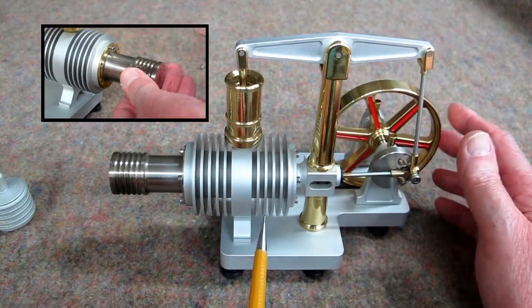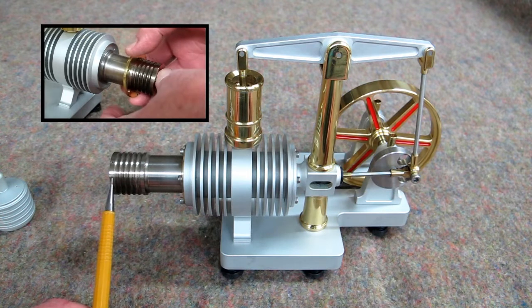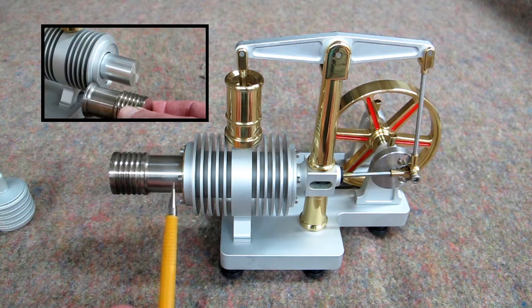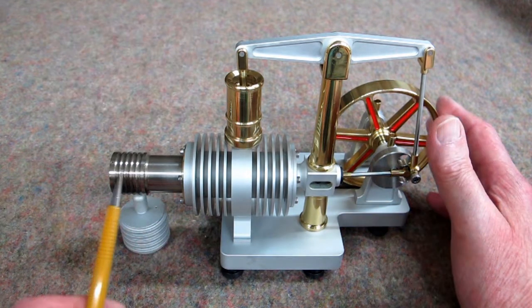We start off with the displacer all the way to the back — this rod has traveled this far. The displacer comes up to about this point internally, and then goes back about this far. Its job is just to go back and forth; it continues to distribute cooler air back to the hot cylinder.